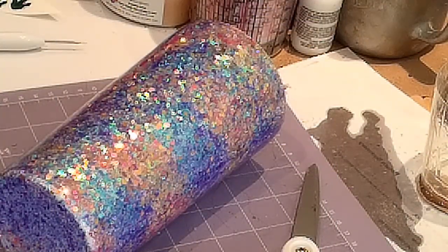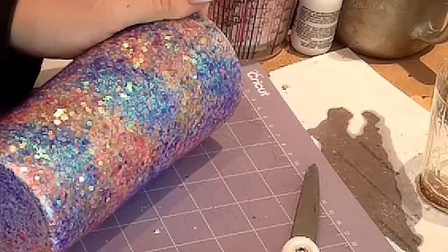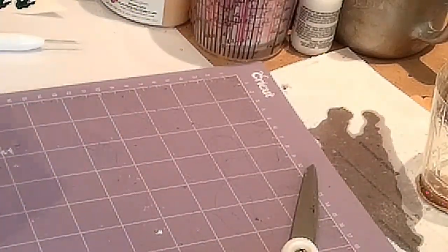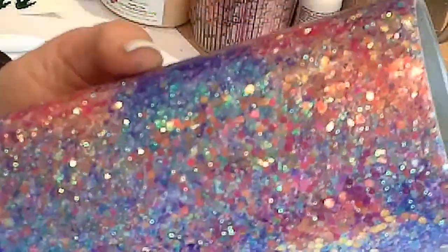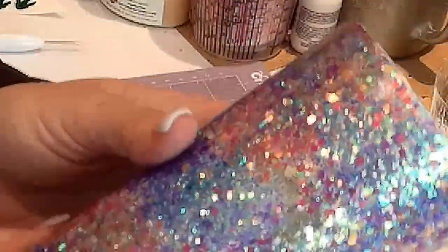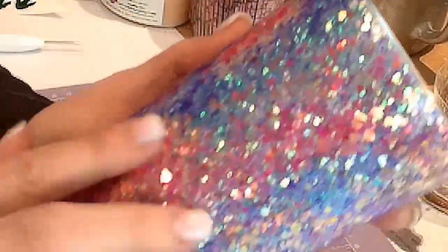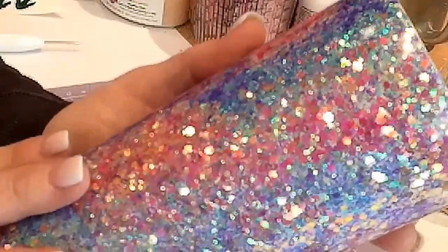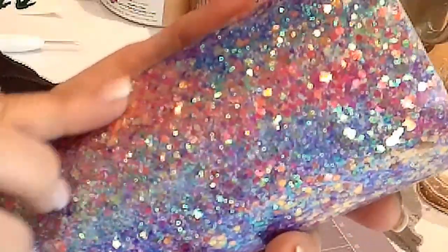I let my cup dry overnight and just let it turn all night so it was nice and cured for the next day. I did sand it — I had a lot of things sticking up, a lot of pieces of glitter, and I like to sand my rims. I don't sand it totally smooth because I'm going to lay my decals mostly over the areas that have bumps so you won't see them when you paint. Once you paint and start removing some of your paint, you can remove it in those areas as well.